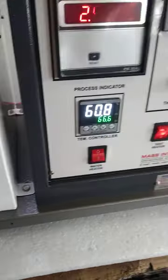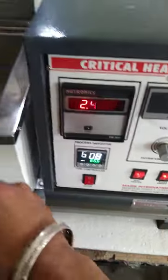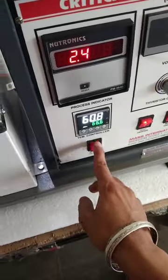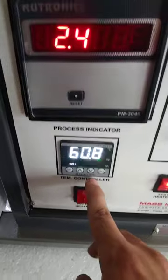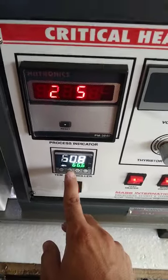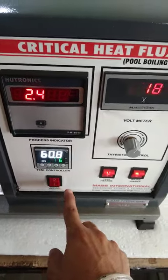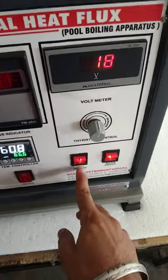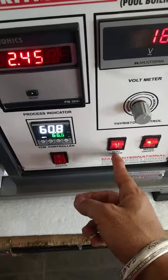This is the water heater. We press the switch of the water heater and set the temperature from the temperature controller. When the desired water temperature is achieved, we switch off the water heater and then switch on the test heater.